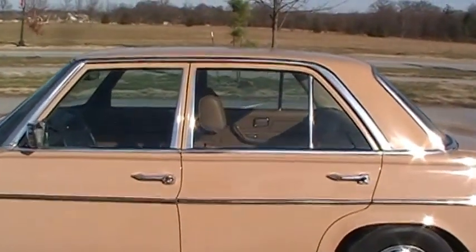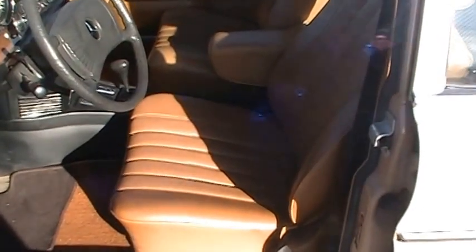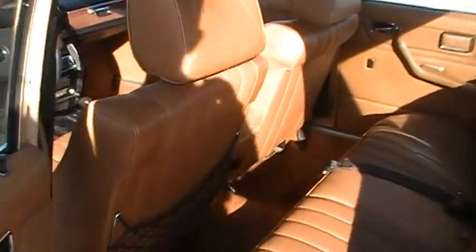Let's take a look at the inside. The interior color code is called Bamboo, which is common. It's MB-Tex — one of their most popular materials — they still put it in them today. It's got the rosette, the perforated pattern, as you can see on the seats. The seats are in fantastic condition, front and back, no problems there. It's not uncommon for the front seat bottoms to wear out and become flattened, but these are just in really nice shape.